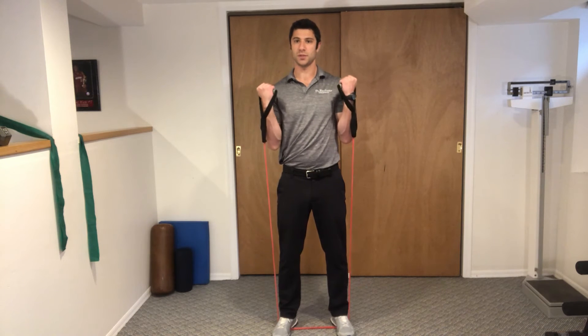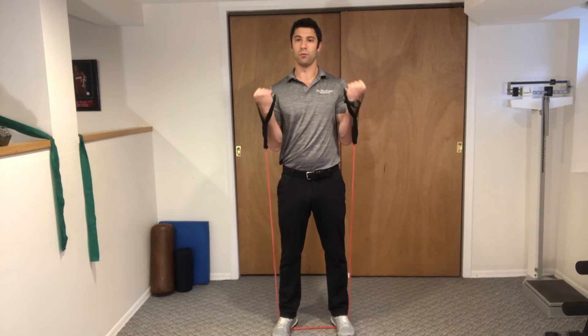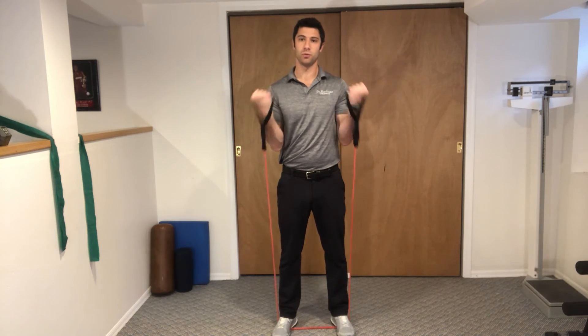You curl up your arms and back down. Don't allow your shoulders to roll forward and don't move your spine to help you with the movement.